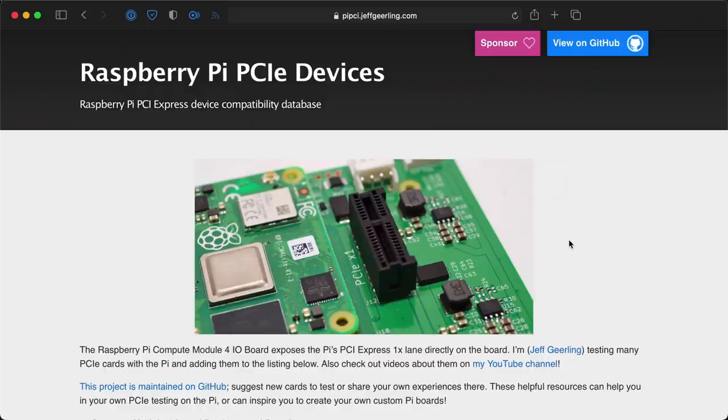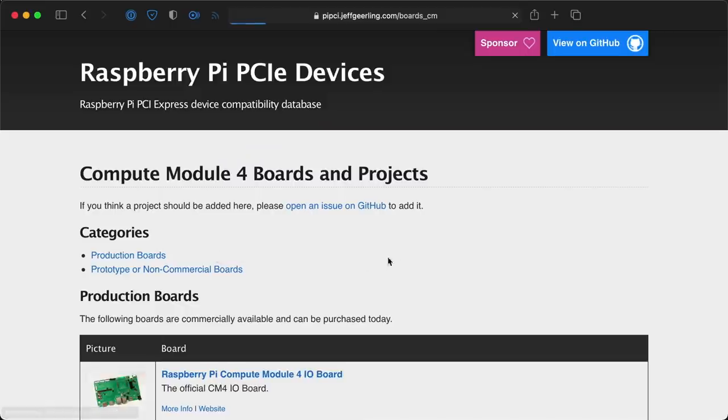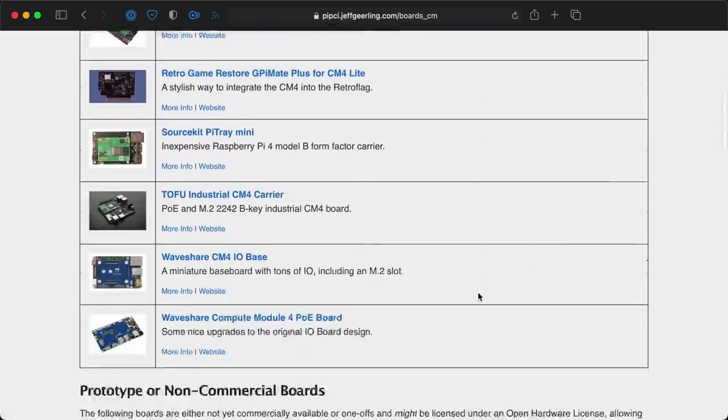Even in the midst of the PC part shortage, some people have been able to design and build some neat boards for the Raspberry Pi Compute Module 4, this tiny modular computer. I've been tracking a ton of different boards powered by the CM4 on my Pi PCI Express website, and there's a link to that page in the description.